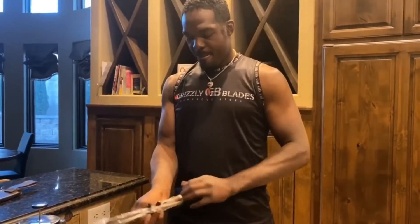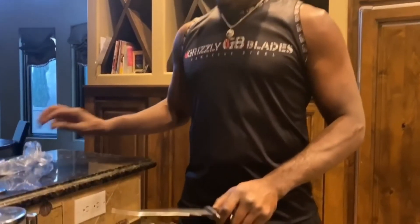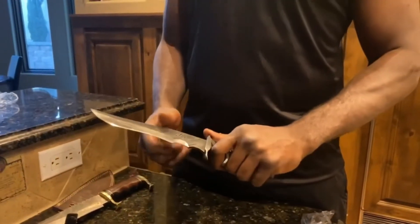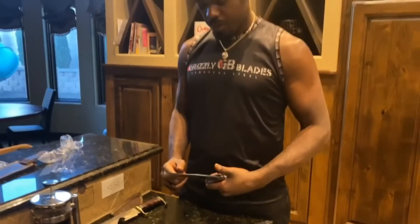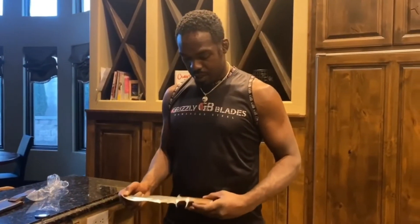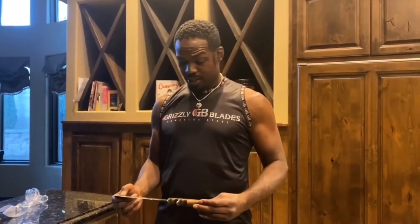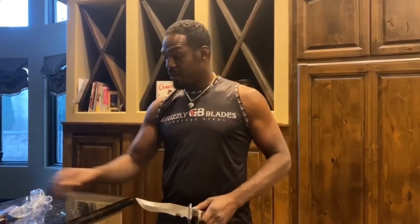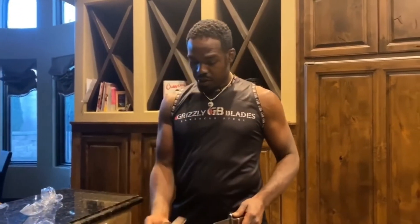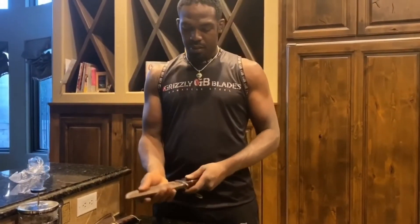I'm gonna bring over this second Bowie knife. Just awesome, awesome made knife. Nice fat grip on it. Beautiful design, beautiful details, really heavy blade. A solid knife that would last you for many, many years — this is a knife that you could pass down to your kids. Just keep it for a very long time, this stuff isn't going anywhere. Quality, genuine leather — and as you can see, it fits like a glove.